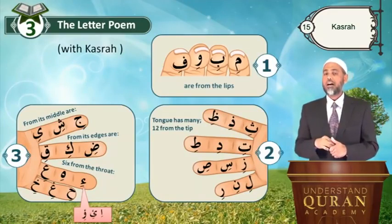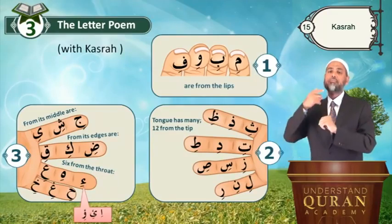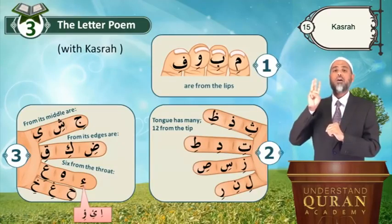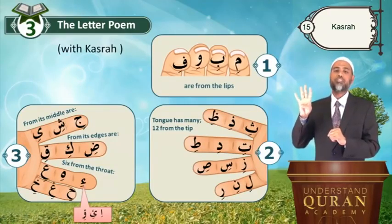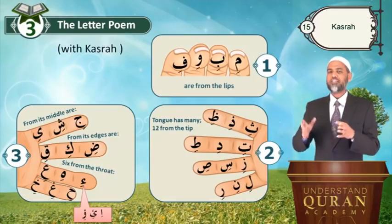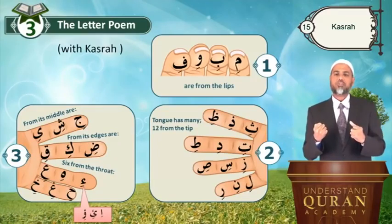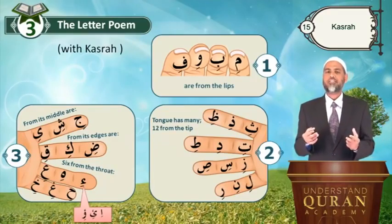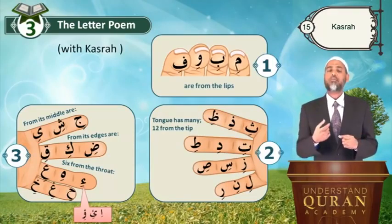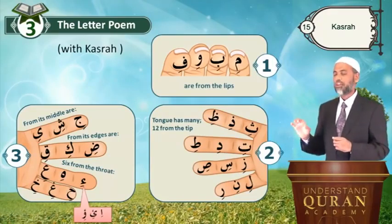These are from the ellipsis — this will help you memorize the letters in the makhraj order with the right makhraj, with the attributes, and in the groupings. So all of these — mashallah — you're learning all of this by reciting this poem. Don't think it is trivial; it will be really helpful in practicing all these letters with the right sound. Come on, Bismillah.